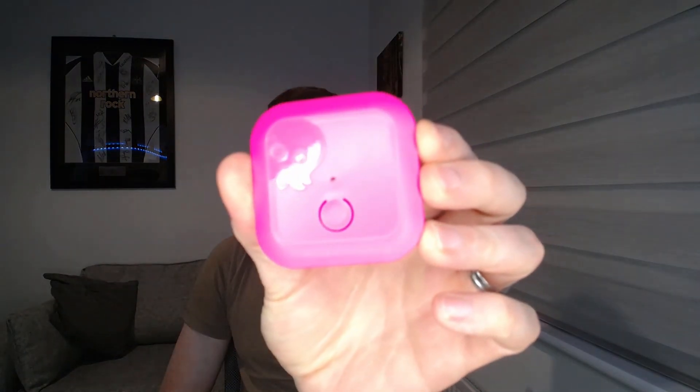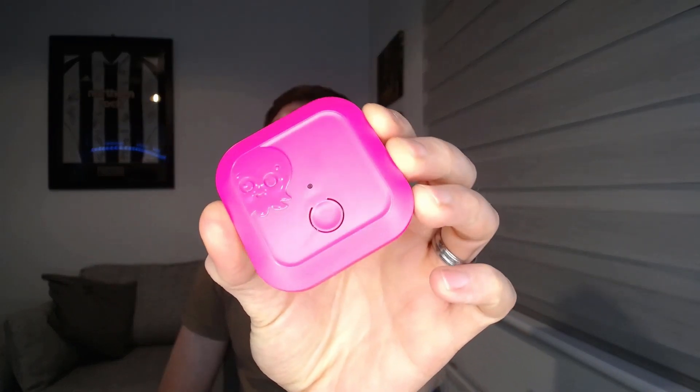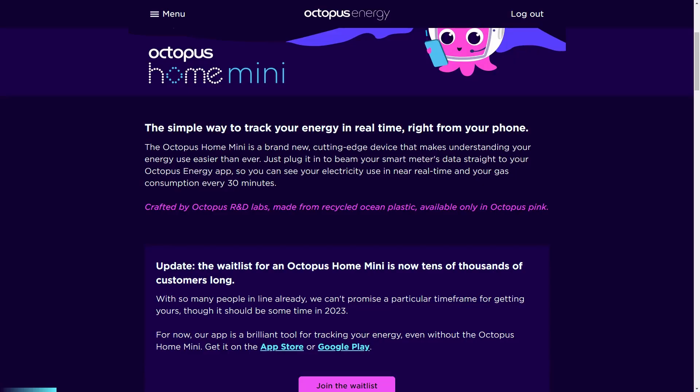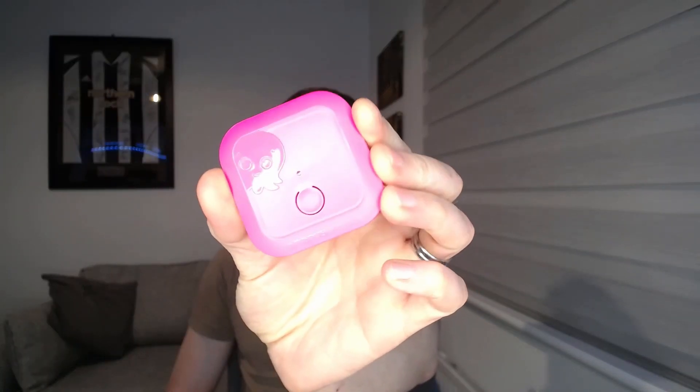So what is an Octopus Home Mini device? The device itself is quite cleverly named as OHM — Octopus Home Mini. It's very small and neat, maybe five centimeters by five centimeters. On the Octopus website they describe it as a brand new cutting-edge device that makes understanding your energy use easier than ever — just plug it in to beam your smart meter's data straight to your Octopus Energy app. It's only available in a lovely bright pink color and it's made from recycled ocean plastic, which is nice.